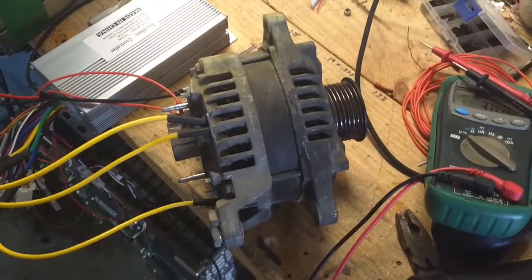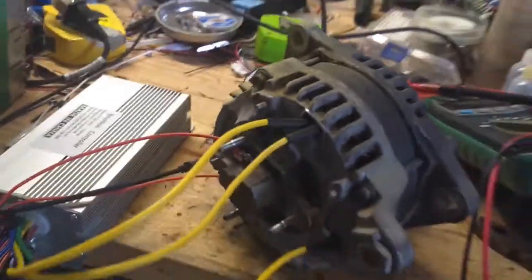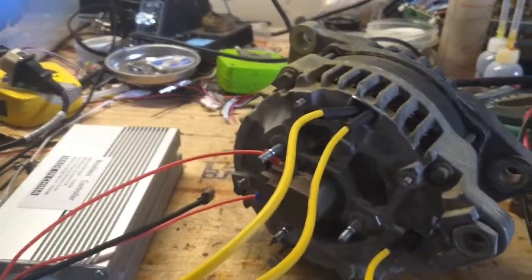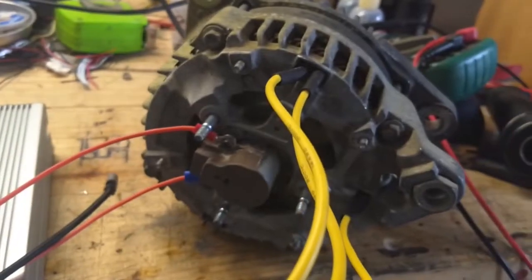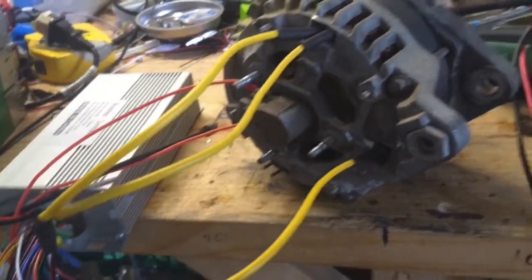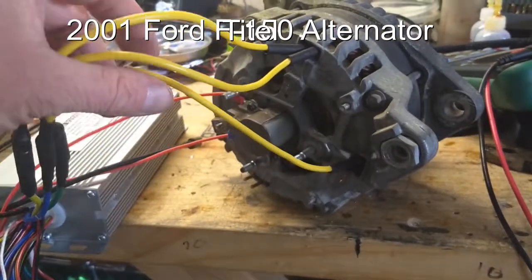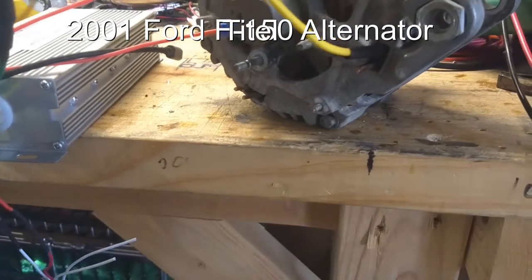I've seen some people on the internet talk about how you can use an alternator and wire it in three phase to make it a motor, with the potential of doing field weakening, which I'm thinking about doing but haven't gotten there yet. But this is, I believe, a 2001 Ford alternator, and what's interesting about them is they are six phase alternators.